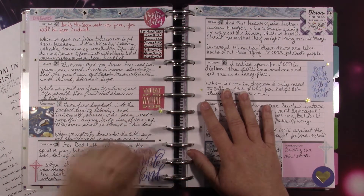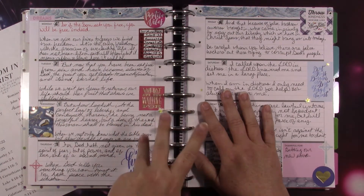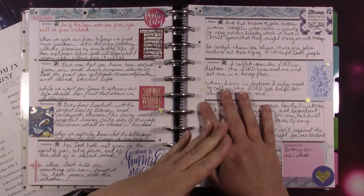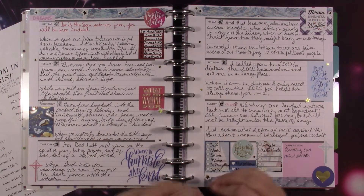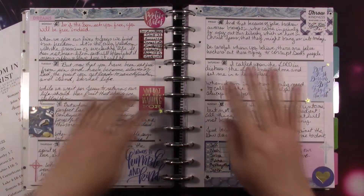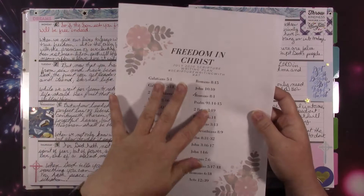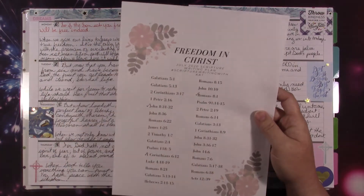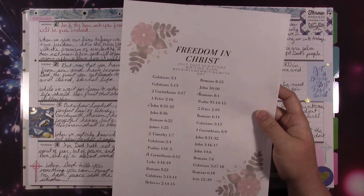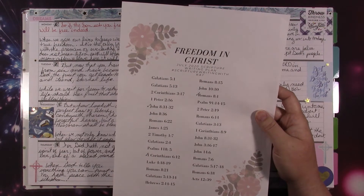Next week I will have the new one for August out because it will be time for us to get ready for it. That is what I use this planner for — I use it to keep people's names that I want to pray for, certain things, and also a weekly grateful thought. The scripture writing plan is in the link tree in the description. It's completely free, you can print it, and it also has a hashtag I use for Instagram: hashtag scripture writing with cat.